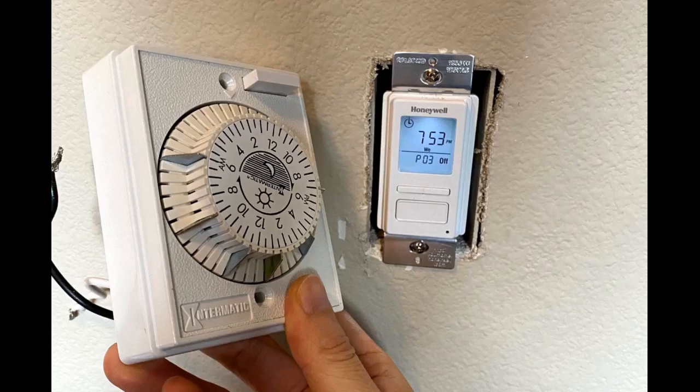So far so good. Very easy to install — took about 10 minutes. Nice timer.